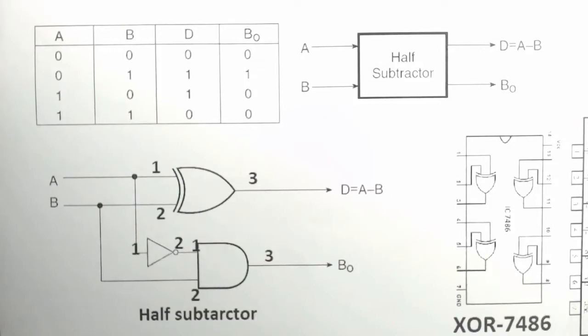Hello friends, in this video we will implement a half subtractor on a breadboard.